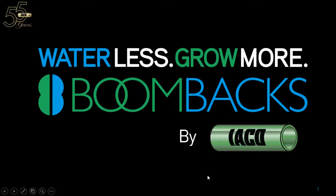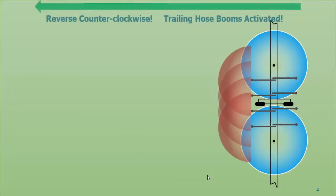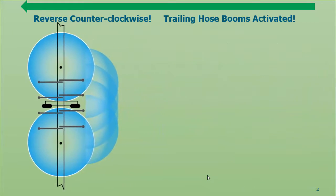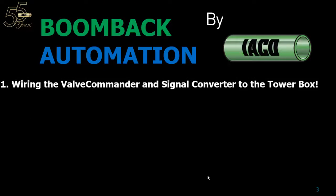Hi, this is John Johnston, president and owner of Irrigation Accessories Company, better known as Iaco. In this video we're going to be discussing boom back automation. What is boom back automation? It's controlling the boom backs — leading and trailing — on your pivot. No matter which direction it's traveling, we're always turning off the leading ones and turning on the trailing ones, all tied in to your pivot control system. That's what we call boom back automation.